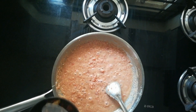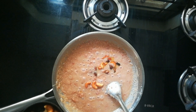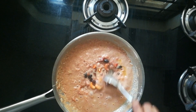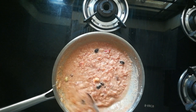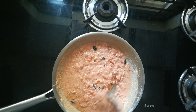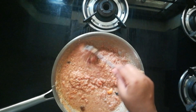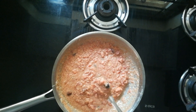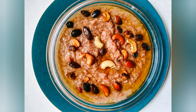Now we have to cook this for another 5 to 6 minutes in medium or low flame. Once it changes color, I am adding roasted dry fruits — I have roasted these dry fruits in ghee. I have taken cashews, almonds, and kismis, both black and brown colors. Cook for another 2 minutes. This is the desired consistency which we are looking for. If you want it more thick, you can cook for another 2 to 3 minutes.